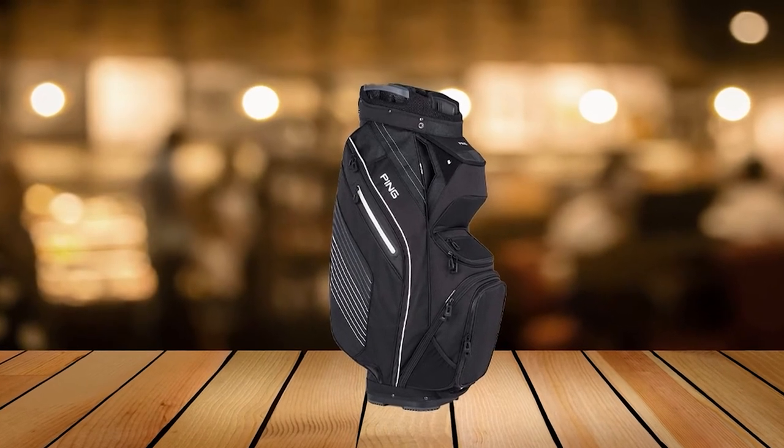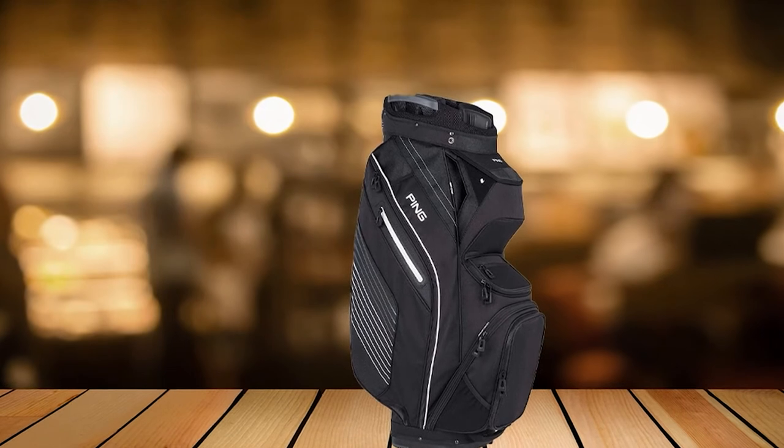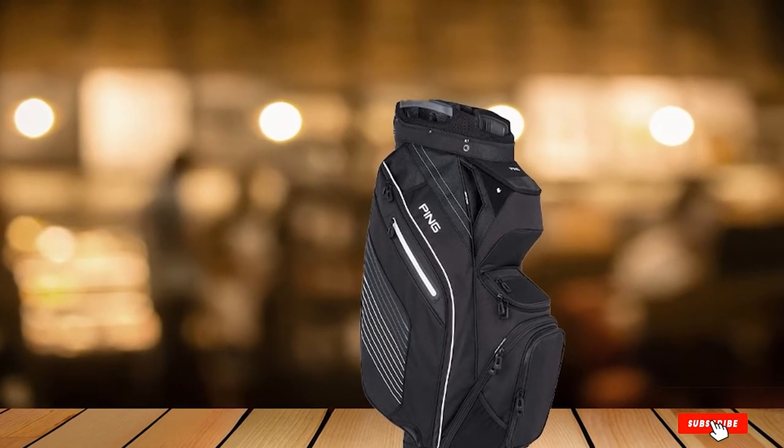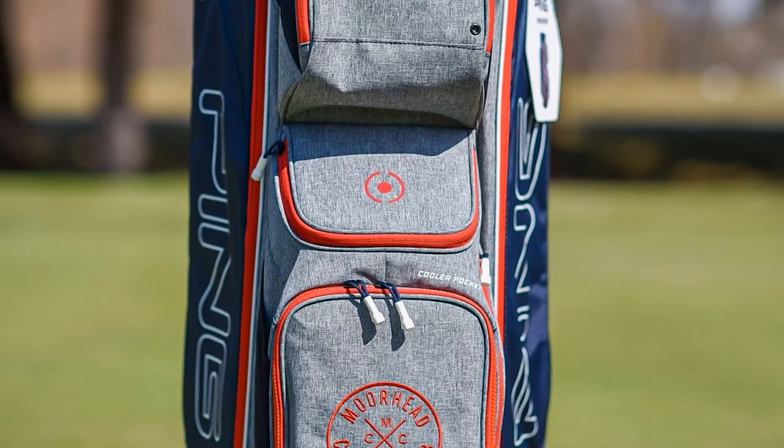However, because of its durable design, this is a bit heavier than other stand bags. If you are looking for a new golf bag and care about keeping everything organized and having a durable golf bag, then this is the right pick for you.